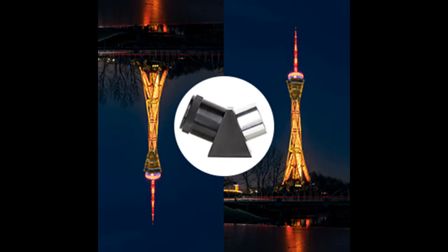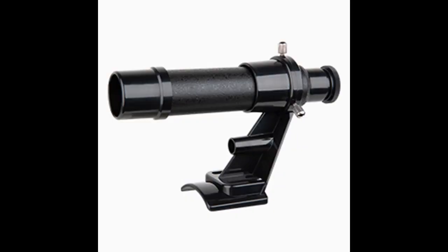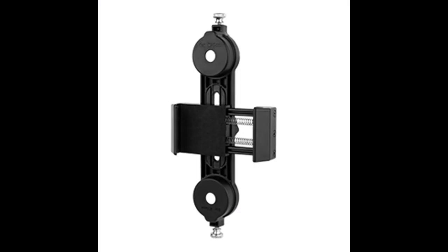The Wonder Gift for All: looking for an extraordinary gift that appeals to all ages? Look no further. Our telescope is the ideal present for dads, moms, sons, daughters, grandkids, boyfriends-in-law, or anyone fascinated by the cosmos. Its versatility and ease of use make it an excellent choice for both beginners and experienced enthusiasts.